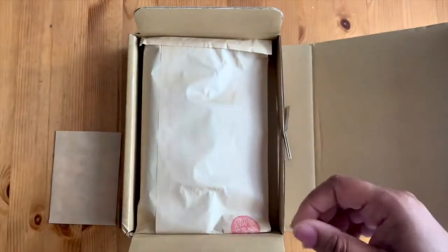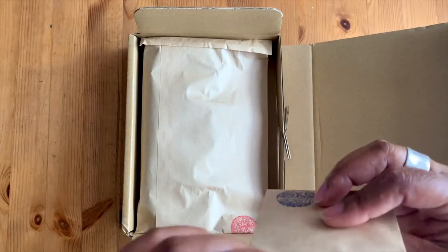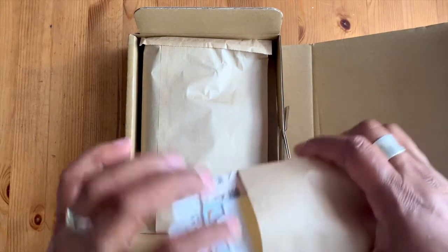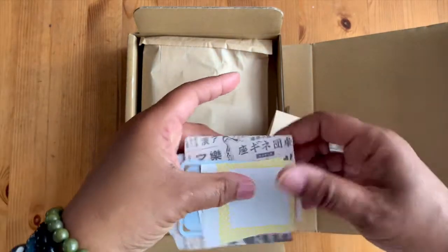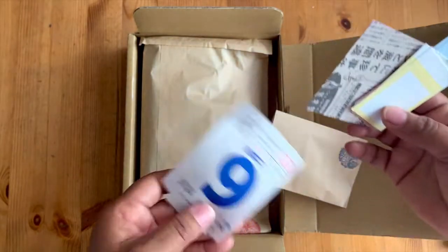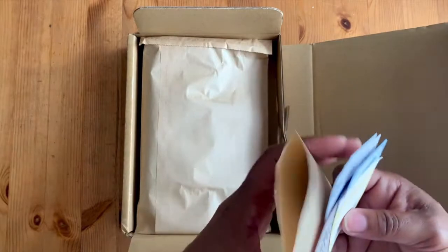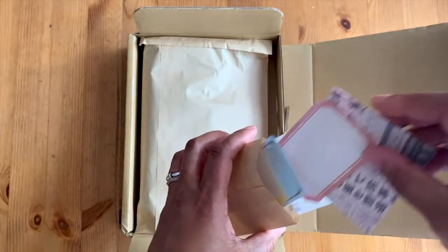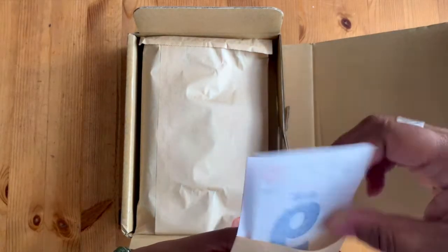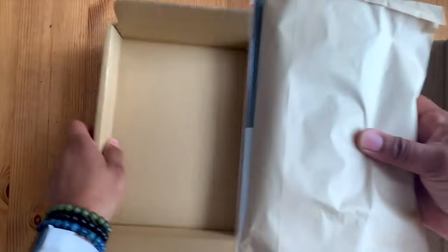She included a couple of candies from Japan, and it looks like there's some ephemera in here as well. This is really nice - this will be good for journaling. I'll put that in one of my journals, so let's set that aside and get into what I actually ordered.